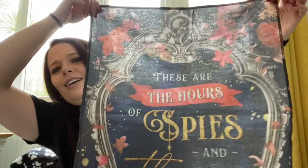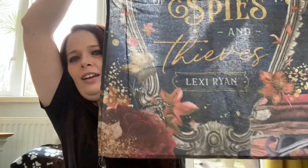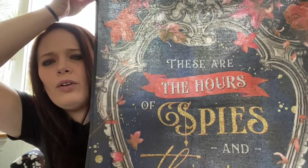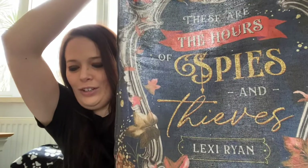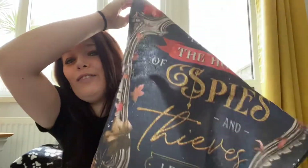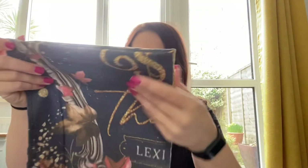Okay, so next we have a fabric item. Oh — these are the Hours of Spies and Thieves by Lexi Ryan, which is inspired by These Hollow Vows, which I have just read and absolutely loved so much that I have ordered the follow-up from Fairyloot. That's a beautiful tea towel, not going to lie.